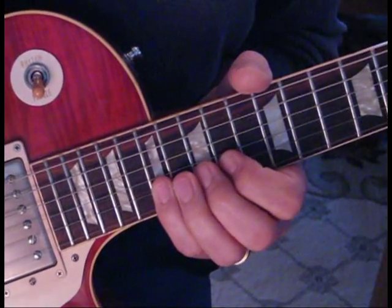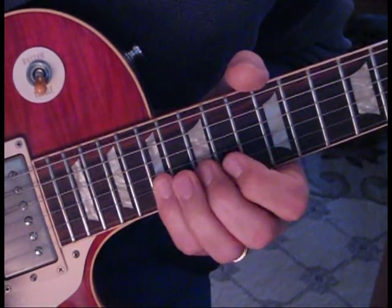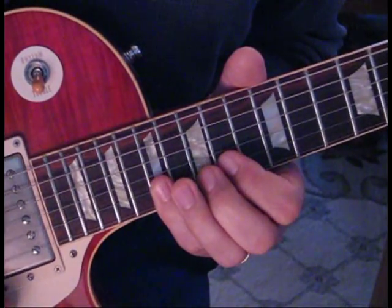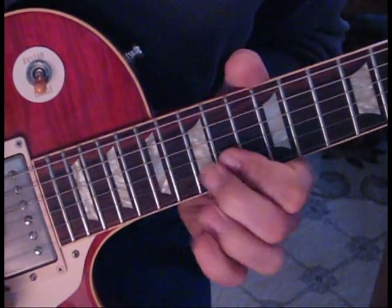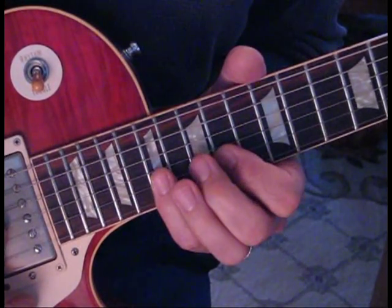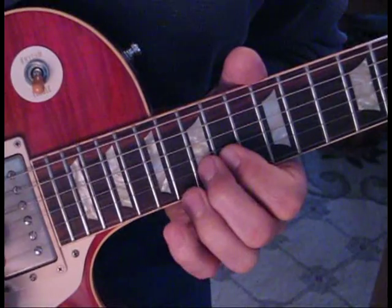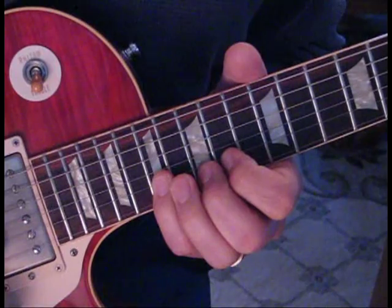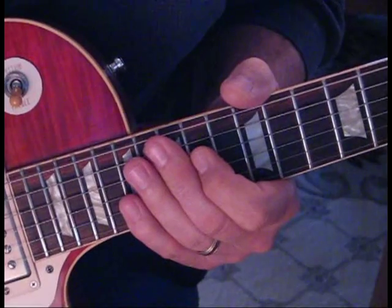This next part is very fast — we're going to do some pull-offs and hammer-ons, so I'll take it from there. We're pulling off from 17 to 15 to 14, and hammering back on to 15, three times. On the very last one we're not going to hammer on to 15 — we're going to hammer on to 17. I'm going to slow it down, play with it, and then show you what I'm doing.